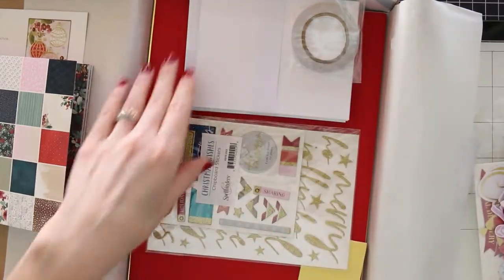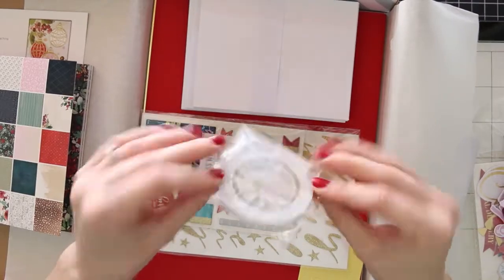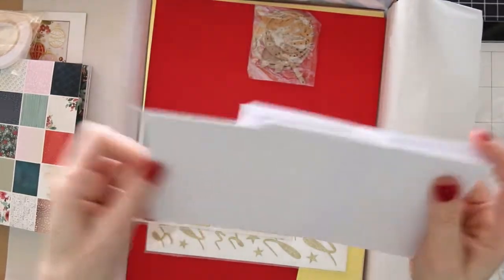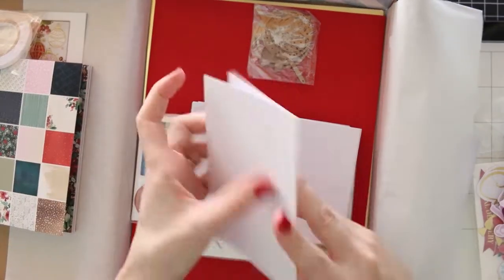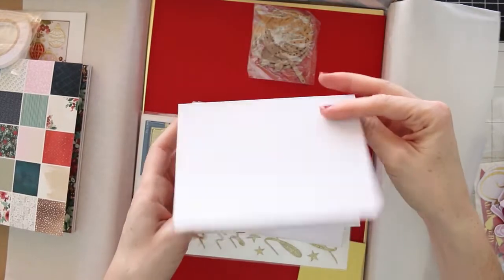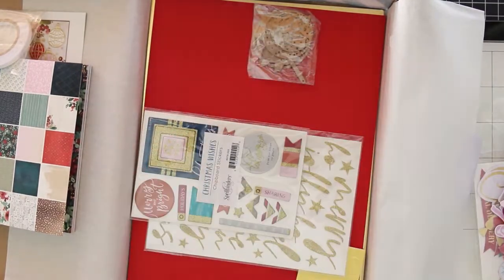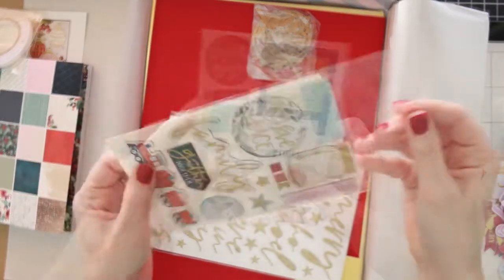You also get a little stamp set. I didn't use the stamp set on my cards today, but it would be completely easy and fun to go ahead and ink those up and stamp a pattern or stamp your own cards. You get all of these card blanks in your kit — there's about 10 pre-folded, pre-cut cards, and it comes with the matching envelopes as well.